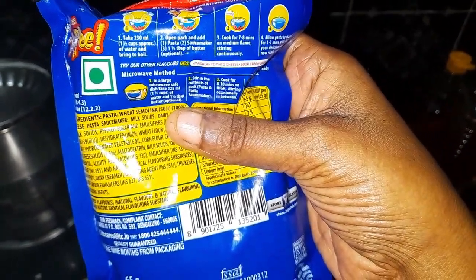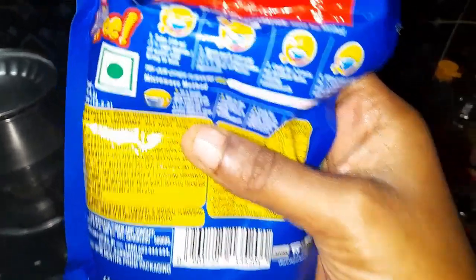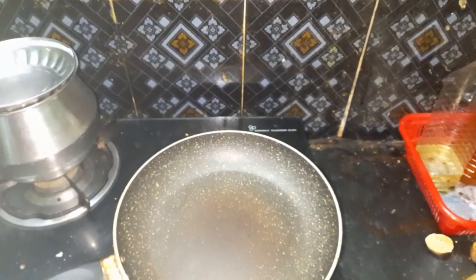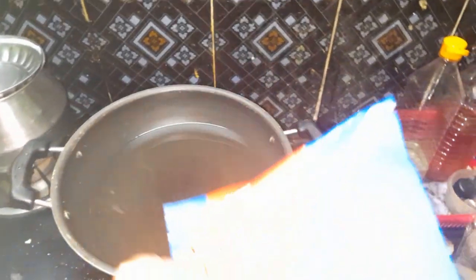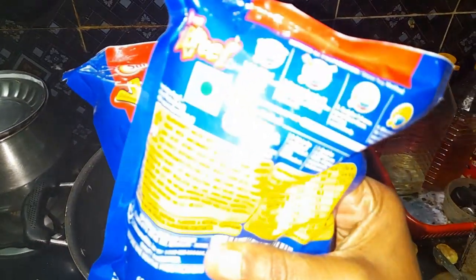It's about 80 ml. Let's put it in the pan. I put two packets in the pan.